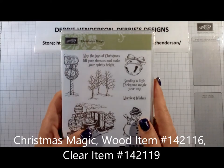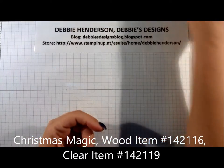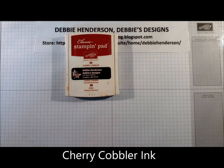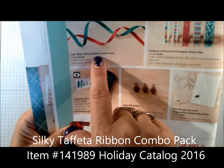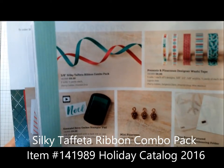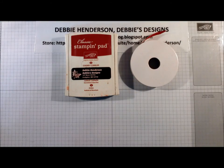For Stampin' Up products today, for stamp sets I'm using Christmas Magic — the train image and the small Merry Wishes sentiment. For ink colors we need Cherry Cobbler. We're also using Cherry Cobbler ribbon, which comes from the Silky Taffeta Ribbon Combo pack from the holiday catalog.